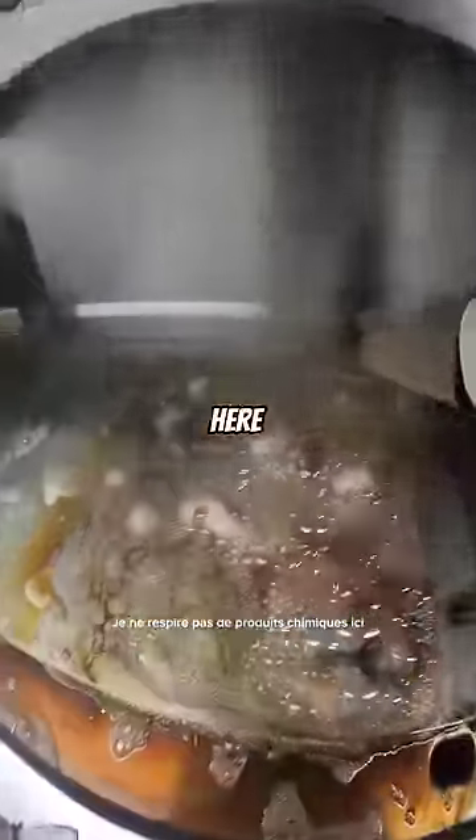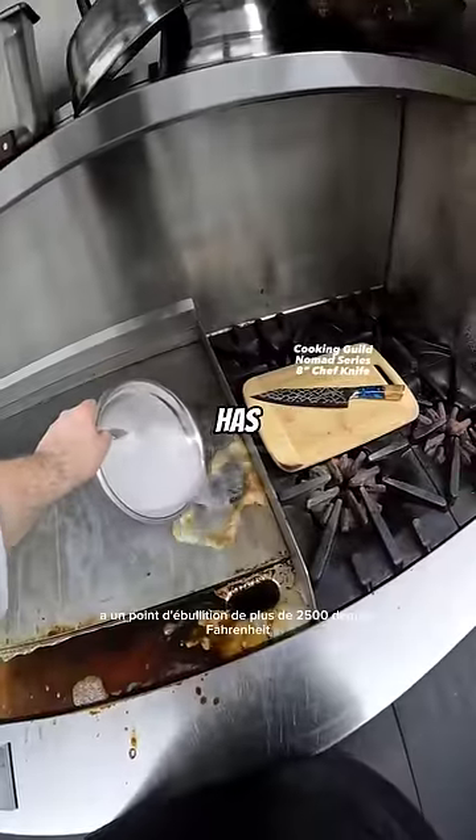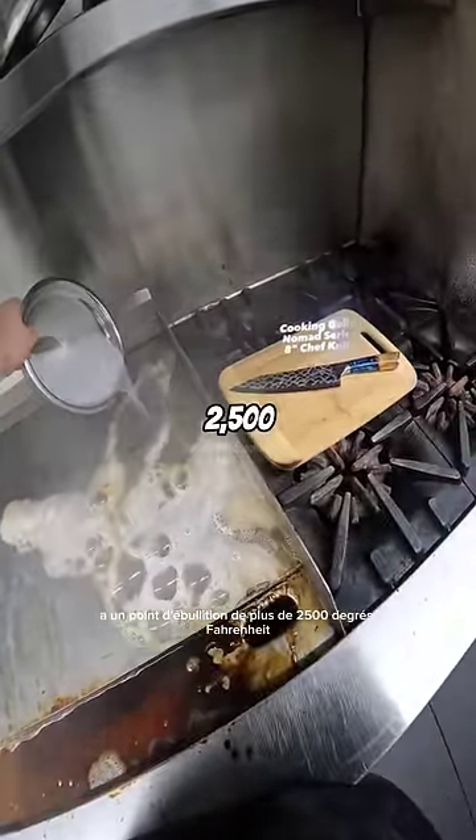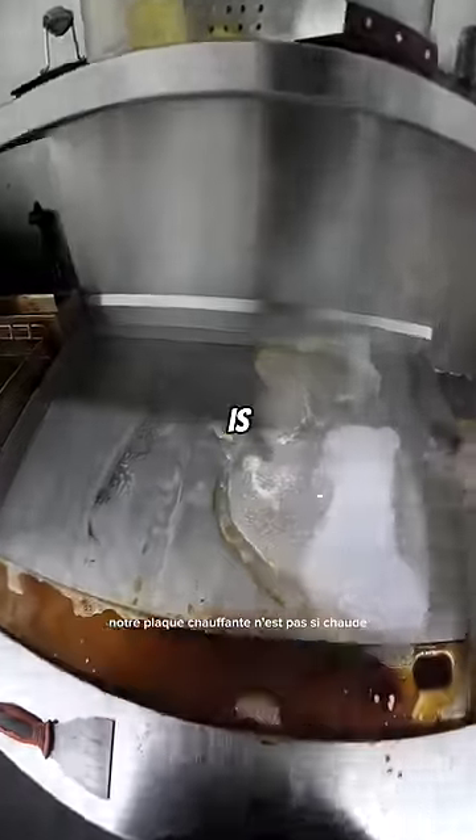I'm not breathing in chemicals here. The vapor that you're seeing is just water. The sodium hydroxide in the solution has a boiling point of over 2,500 degrees Fahrenheit. Our griddle is not that hot.